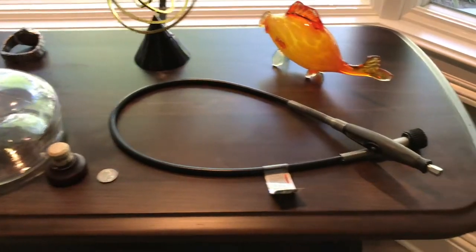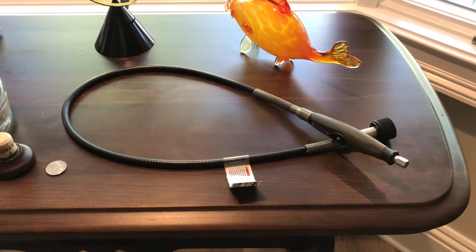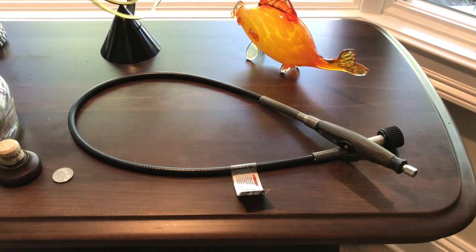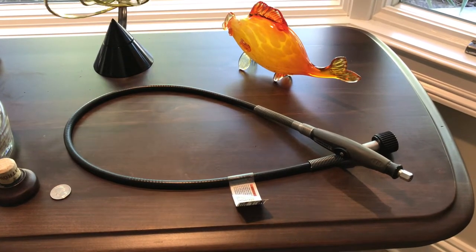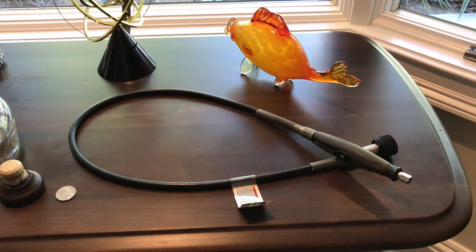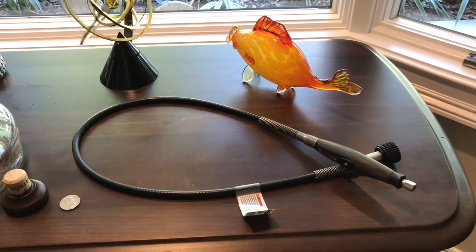I used a Dremel tool, and this attachment makes it much easier to hang onto the cutting tool rather than attaching the cutting tool directly to the Dremel. Also, when you're cutting, if you can have a slow trickle of water over the cutting wheel, it really aids in cutting — it keeps the heat down and gets the material out of the cut line, making it go much smoother.